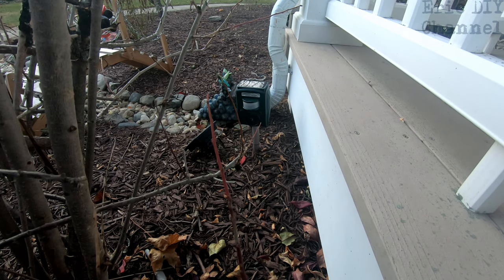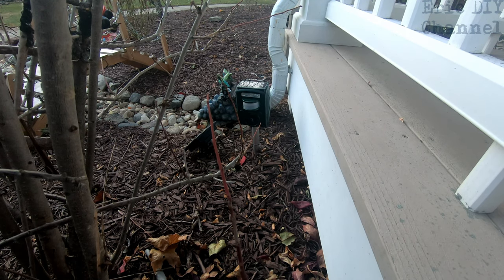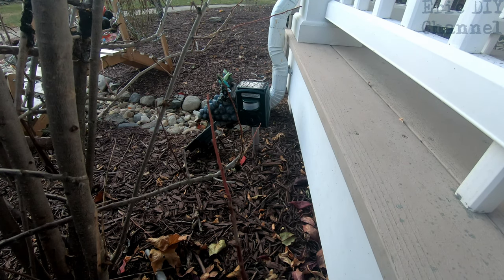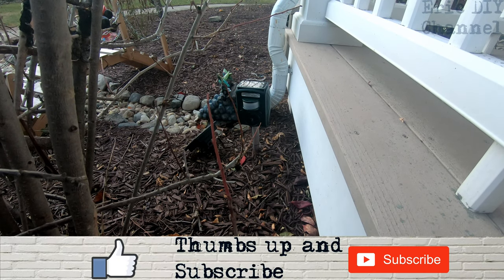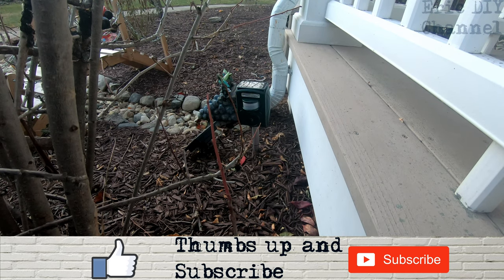If you'd like to purchase your ISBE solar animal repeller, please look for a link in the description below — we'll send you to Amazon where you can purchase your very own. Every purchase will help support the Eric DIY channel. We appreciate all your support. If you like this video and want to see more like it, please give us a thumbs up and push that subscribe button. Also push the bell notification icon so we can notify you of future Eric DIY video releases.